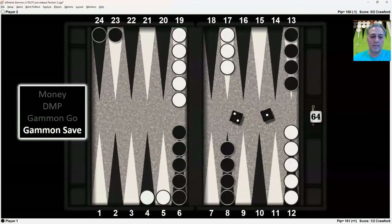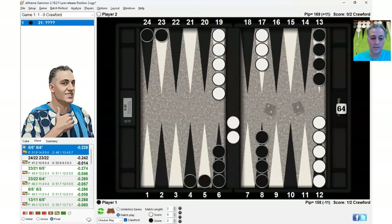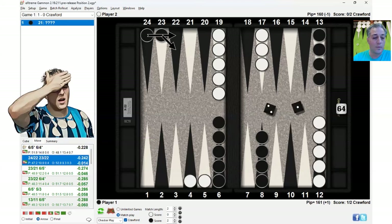The final score for the 2-1 is gammon save. It turns out that the bold play is actually slightly better, even at gammon save. However, the safe play is close. Hitting twice is the best play, but it's actually close to make the anchor. The only reason it's that close is because of the score — it's gammon save.